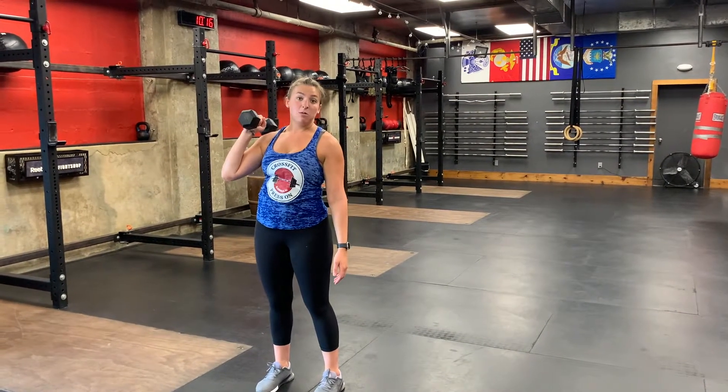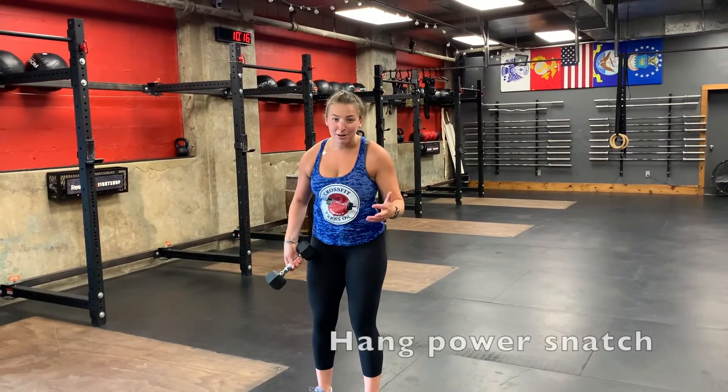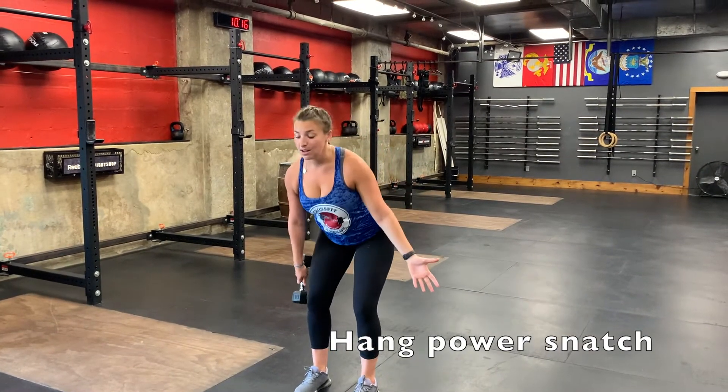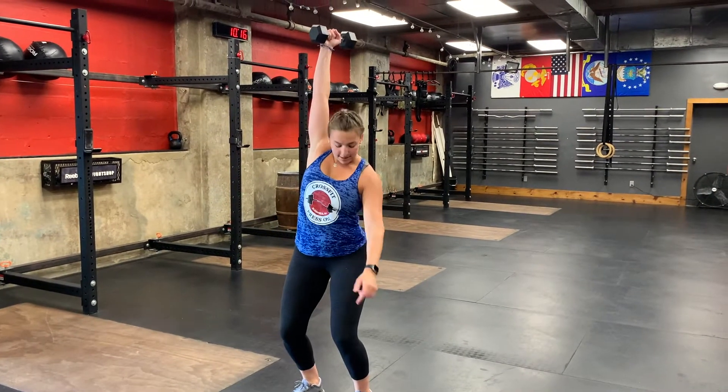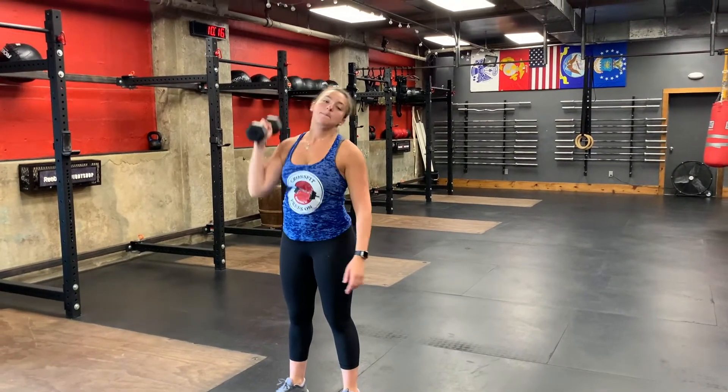If you do a second dip I will see it and I will make you do burpees. Next we're going to do a hang power snatch — now we're landing underneath that dumbbell. It looks like this: punching the ceiling and landing in the bottom of a squat.